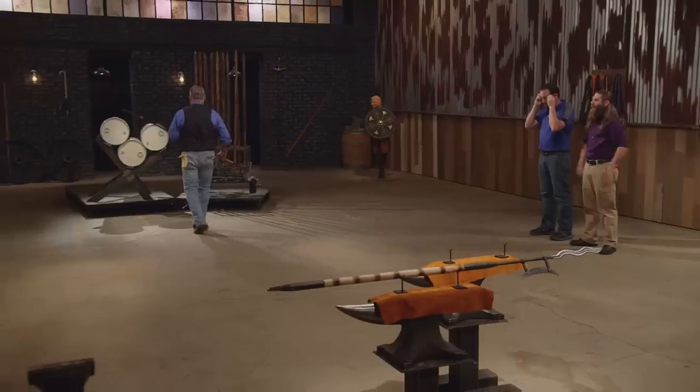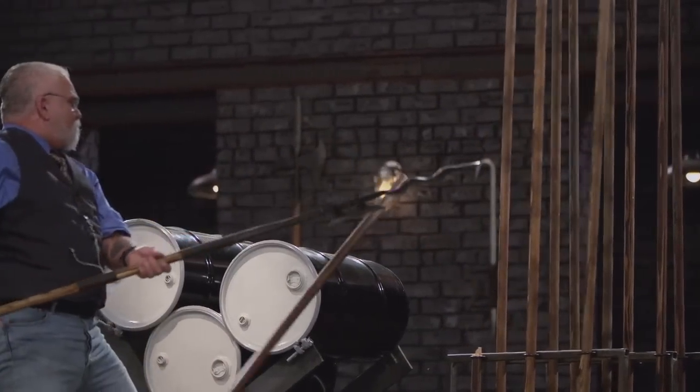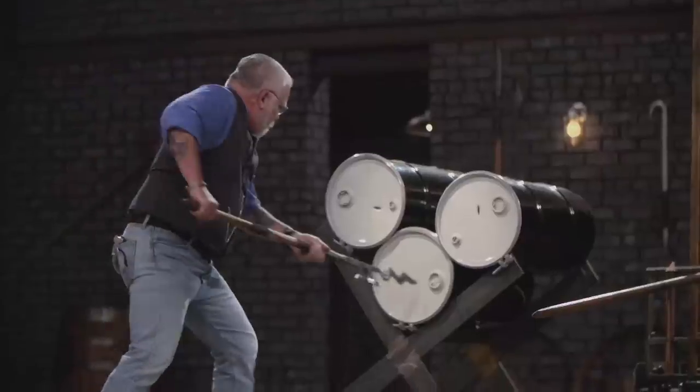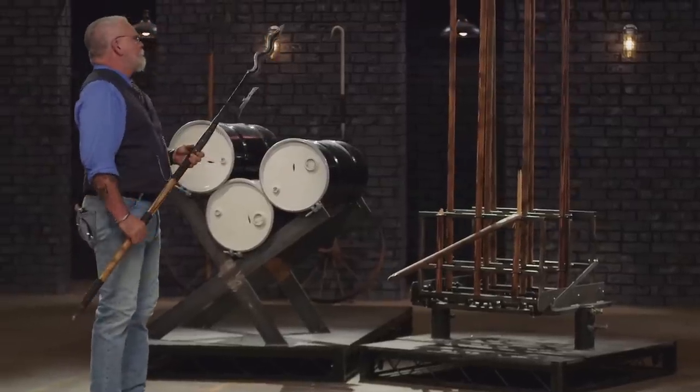Michael, your weapon is still in one piece, it's still sharp, and you didn't lose any of that blade at all. Well done.